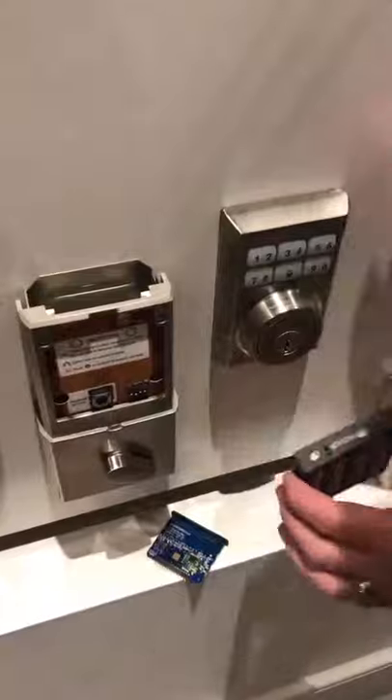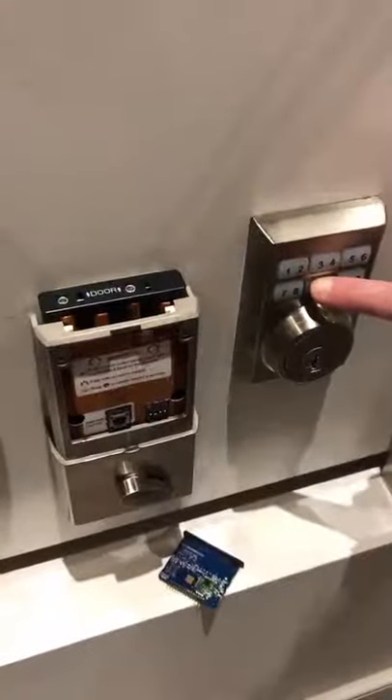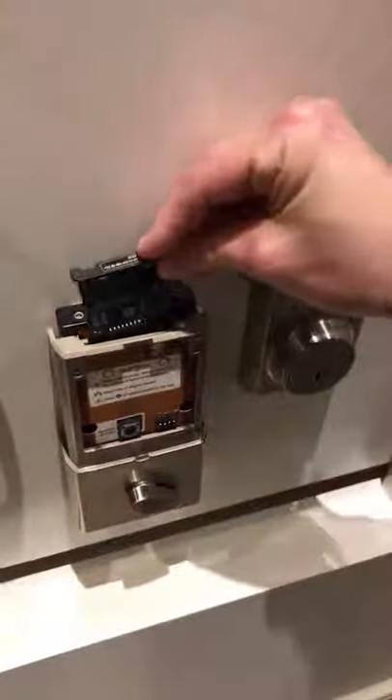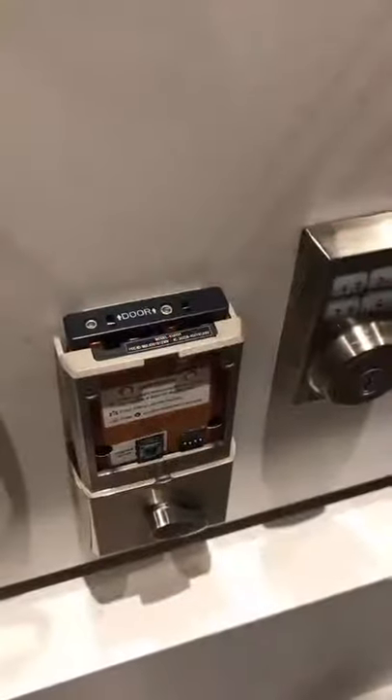Put back in the battery pack and at the same time hold the lock button to reset the door lock. It will beep once it's done, you can let go, and then put the card back in again and it'll be reset.